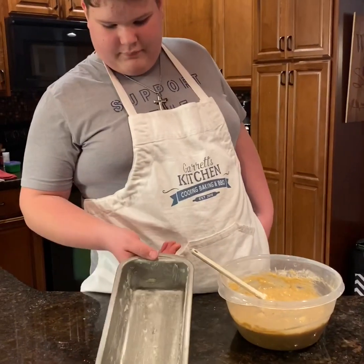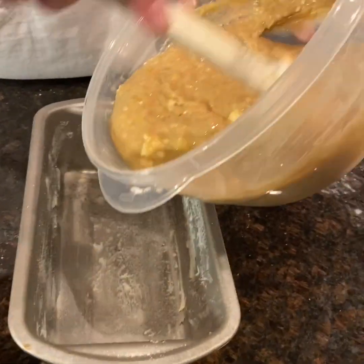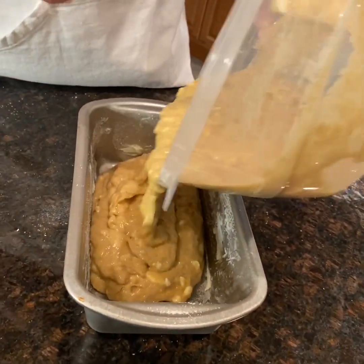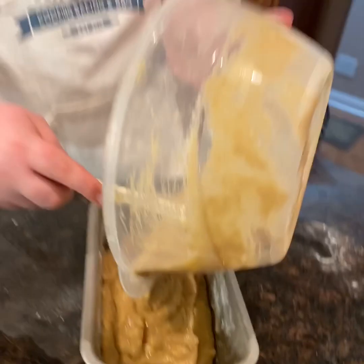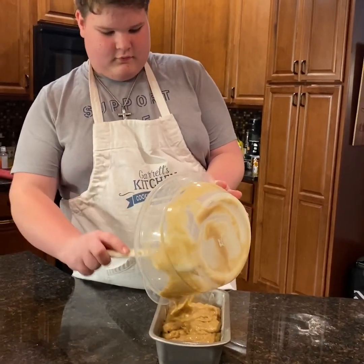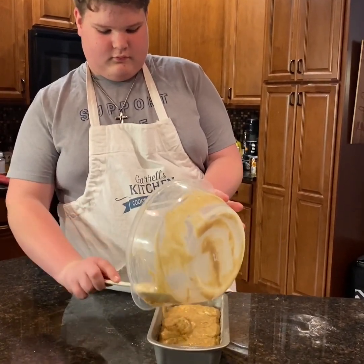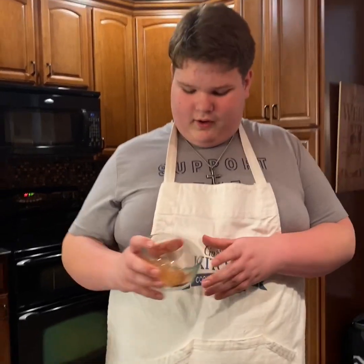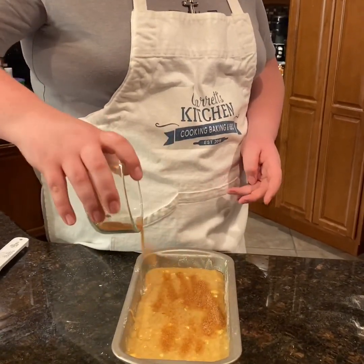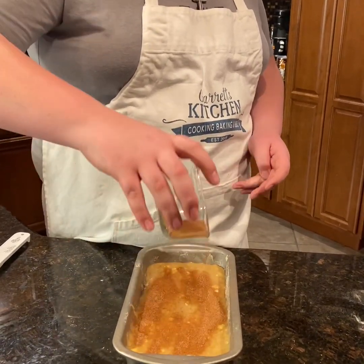I've got butter and sugar in the pan, and now we're gonna pray that this all fits in here. Now I've got cinnamon sugar and I'm just gonna sprinkle it over the top — a teaspoon each.